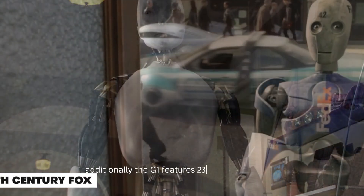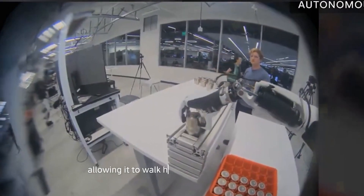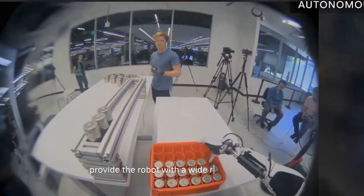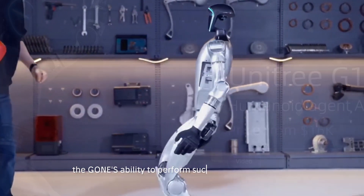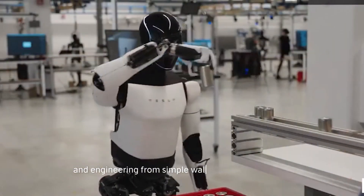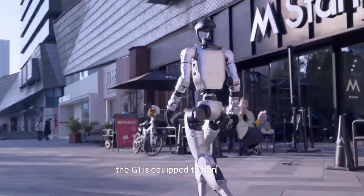Additionally, the G1 features 23 to 43 joint motors, allowing it to walk, hop, and perform other tasks. These joint motors provide the robot with a wide range of motion and flexibility, enabling it to carry out complex actions. The G1's ability to perform such diverse movements highlights the sophistication of its design and engineering. From simple walking to intricate tasks, the G1 is equipped to handle it all.